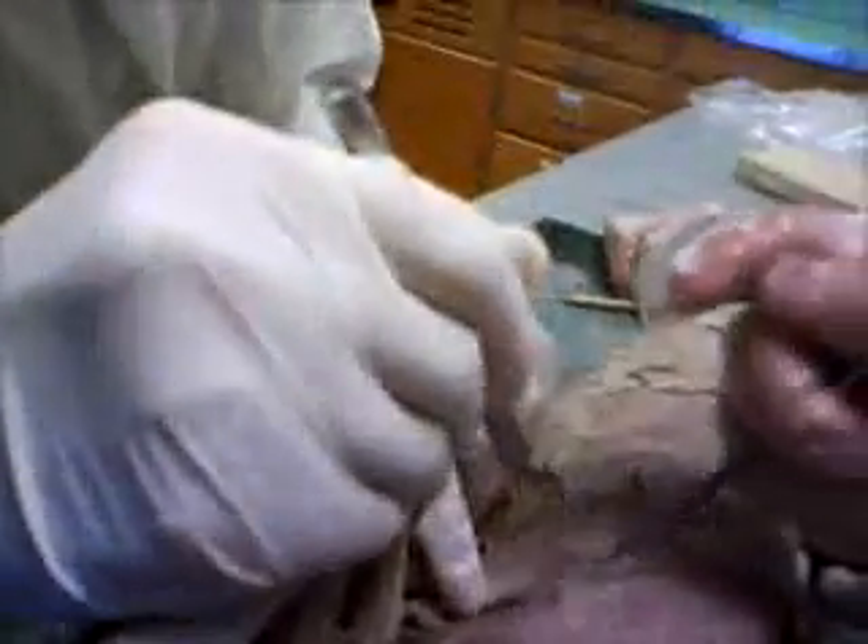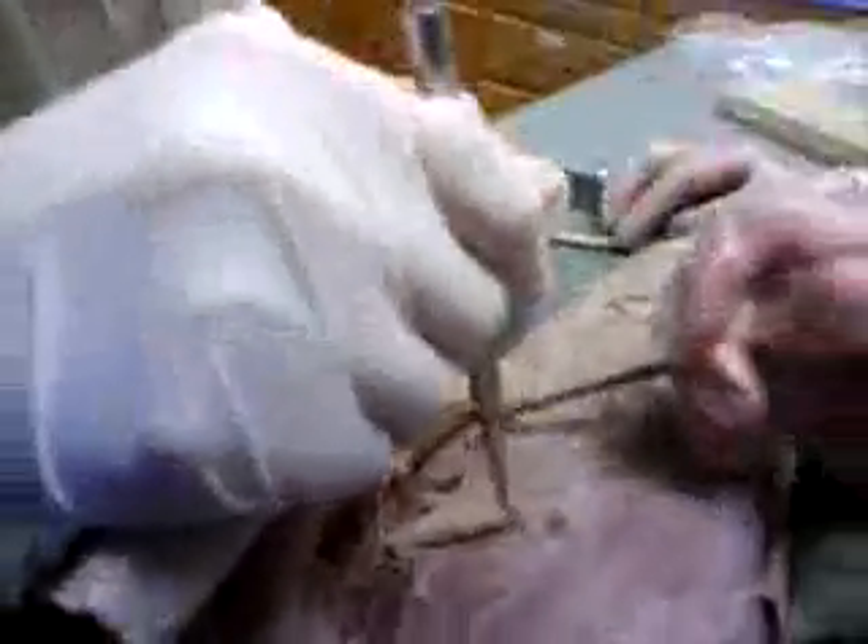You hear that, kids? Don't do drugs. As you can see, Tracy is inserting her probe into the hole in the cat — very deeply and slowly, tenderly. Penetration of the hole.